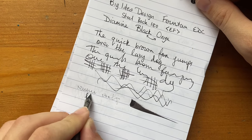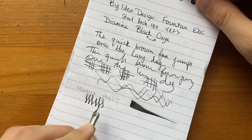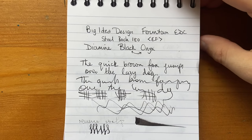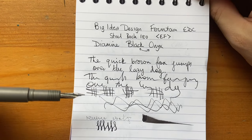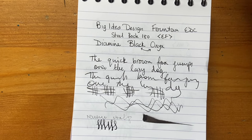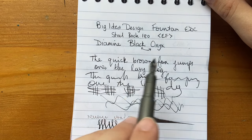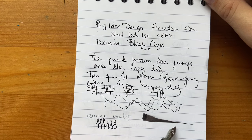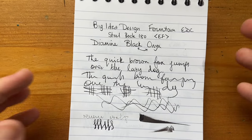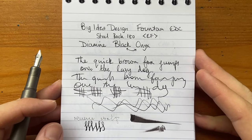With flex writing you can get a tiny bit out of it, but these Bock nibs are generally pretty stiff. So overall it's a reliable writer, a smooth writer, and relatively wet — wetter than I give it credit for, probably. Just occasionally it tends to write a tiny bit dry, but yeah, it's writing very nice and wet and smooth. A very pleasant and very reliable, consistent writer.